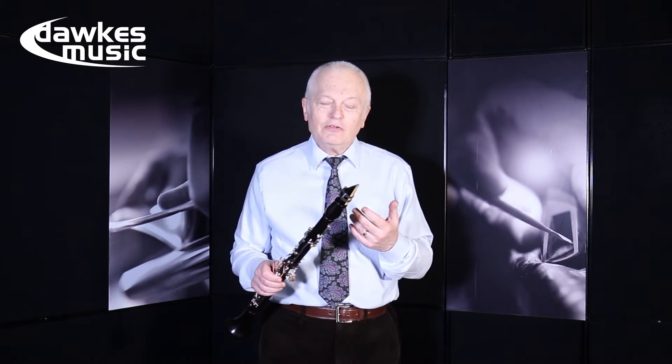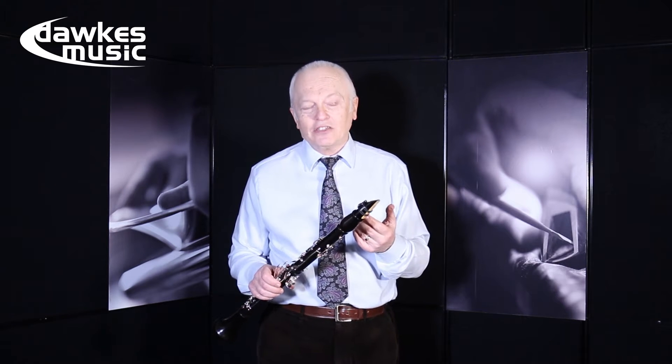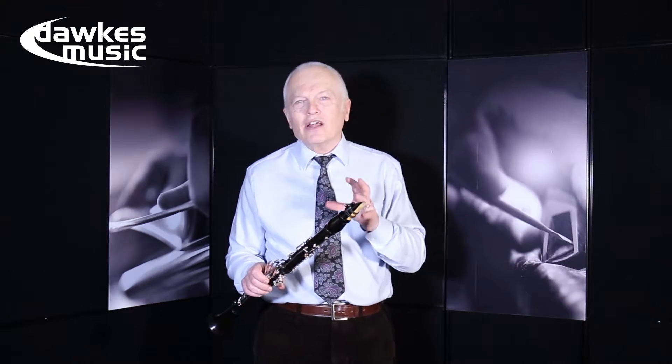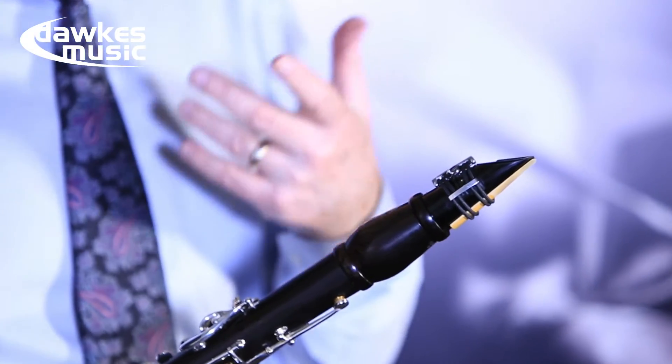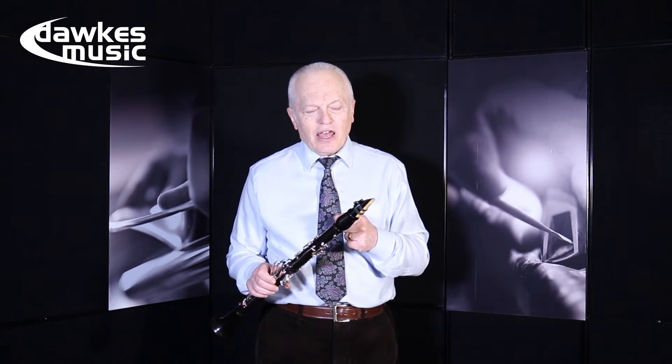If you're a clarinet player you will know just as I do that you spend a long time trying different ligatures because they all make you feel slightly different, they alter the tone, and some reeds work better — you want to get every advantage you can.